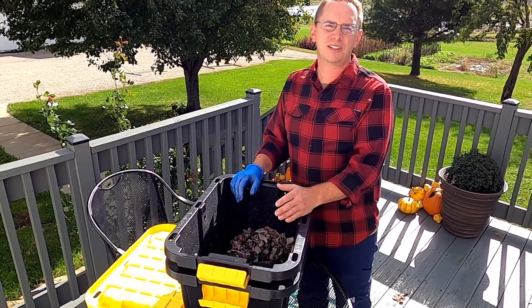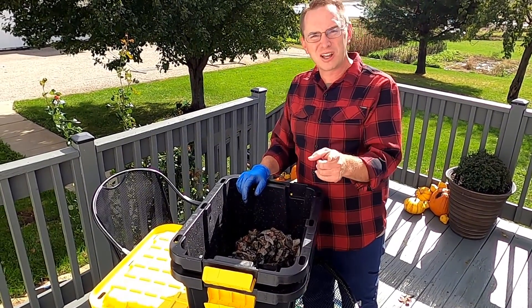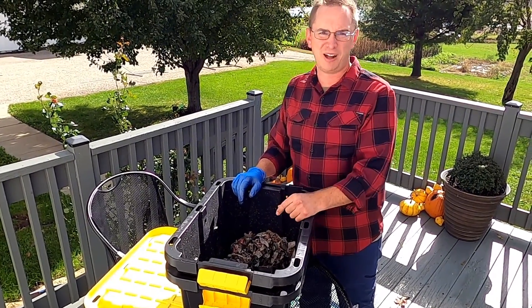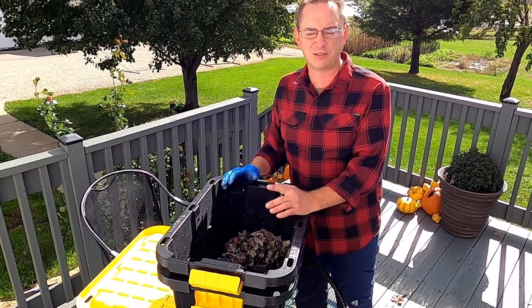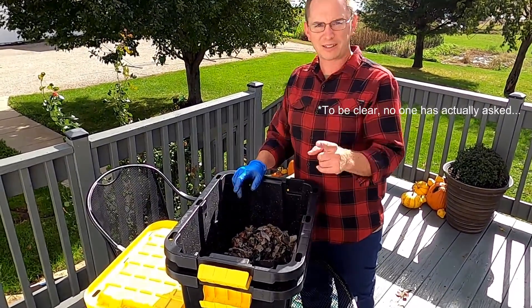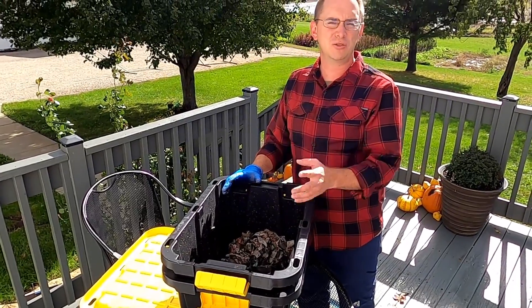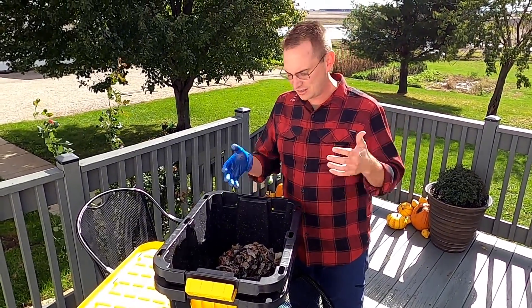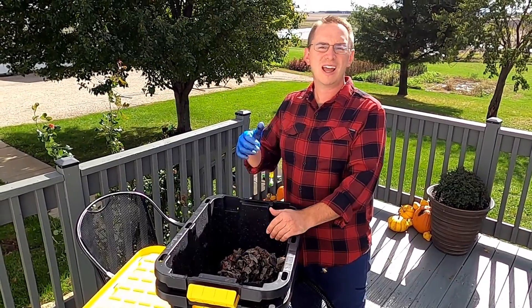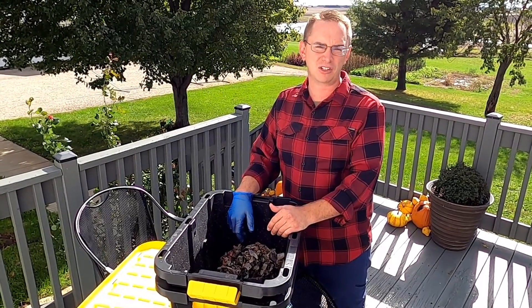I'm a guy who thinks everyone should have a garden, but I'm also a guy who thinks everyone should have a compost pile — and no, I'm not going to start another video series called A Minute with a Guy Who Thinks Everyone Should Have a Compost Pile. We have chickens, we give a lot of kitchen scraps to our chickens, some to our worms, and we also have a compost pile behind our shed.